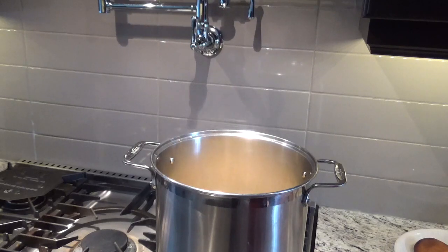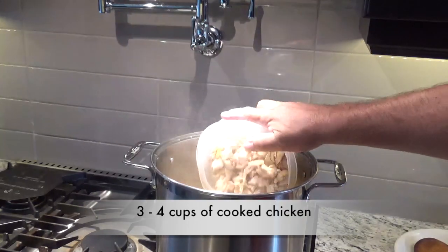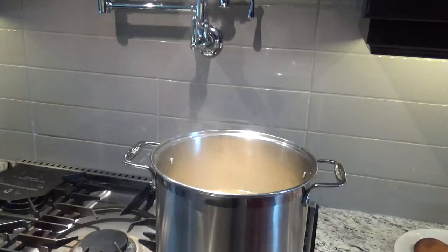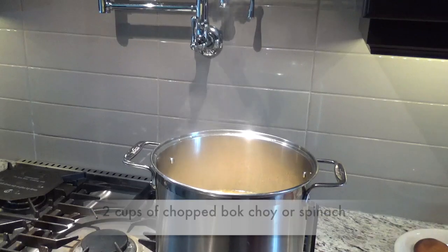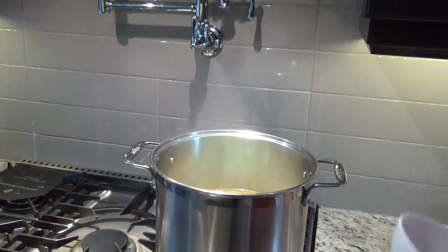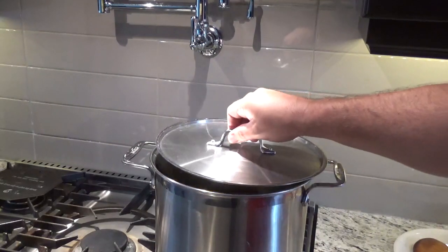Our soup's been on now for 40 minutes — time to add our chicken and our bok choy. Another 10 or 15 minutes and we'll be ready to serve it up.